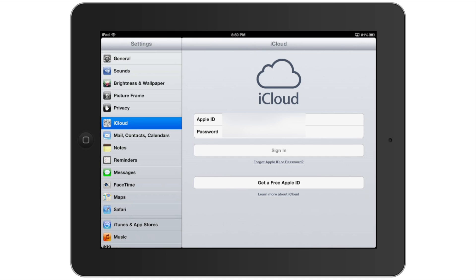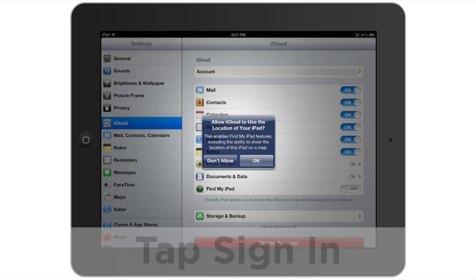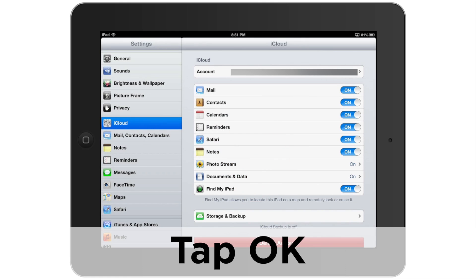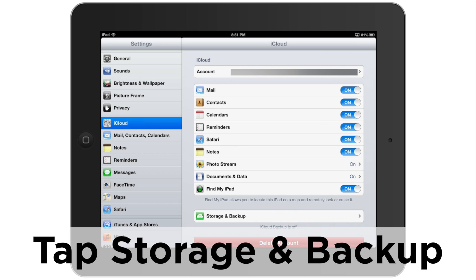You can see that iCloud is asking you to enter in your Apple ID. I'm going to go ahead and enter in mine now. And from there, we're going to go ahead and tap on sign in. I'm going to say yeah, I would like iCloud to be able to find my iPad. Now you can see there are plenty of options checked off. We're going to ignore those for right now.